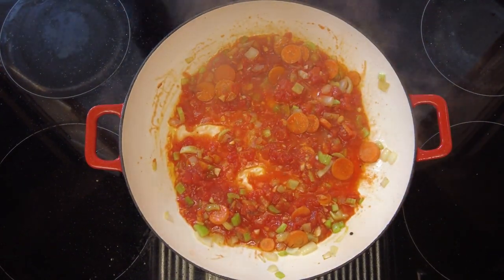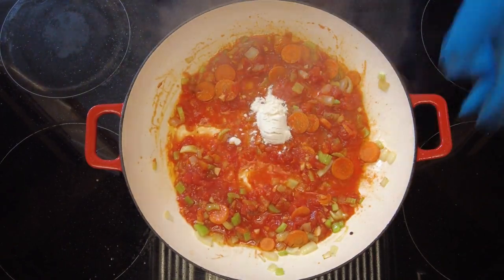Now to this we're going to add one tablespoon of plain flour and we're going to cook that for a further two minutes.